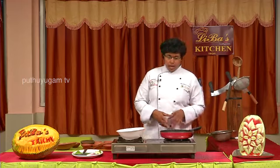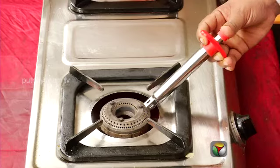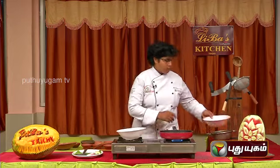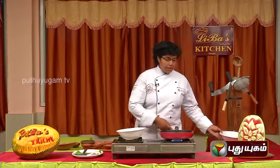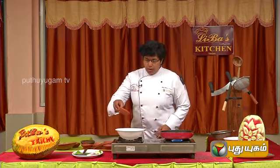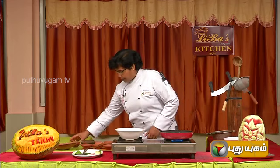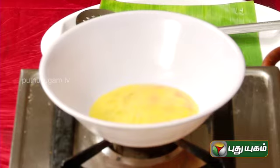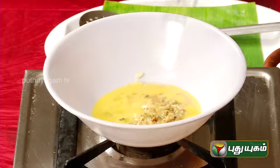These are the ingredients you will need to make a quill roast.